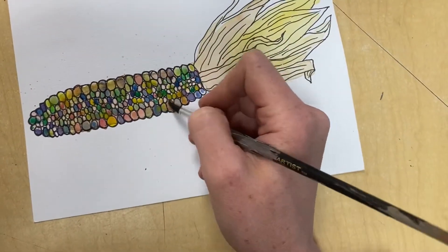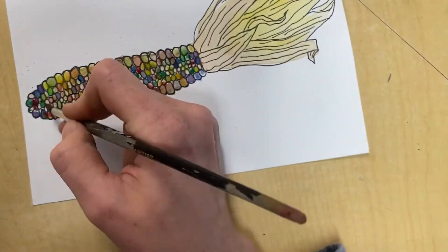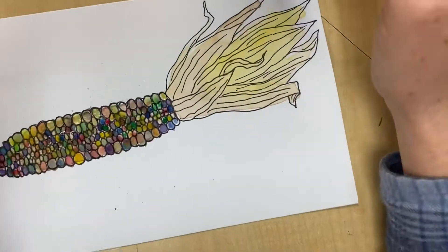Please make sure that you are just kind of tickling the surface of the paint instead of pressing your paintbrush all the way in. It uses way too much paint and then we're going to run out. Keep in mind that watercolor is supposed to be transparent.